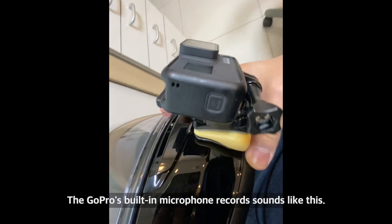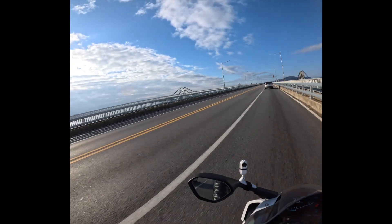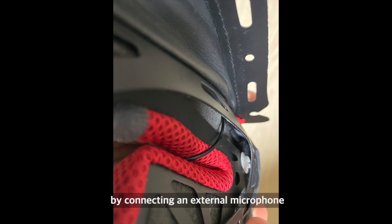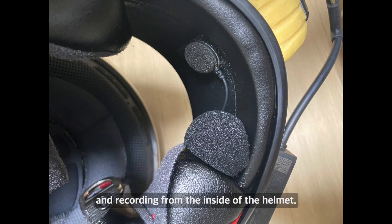The GoPro's built-in microphone records sounds like this. On the other hand, you can get this by connecting an external microphone and recording from the side of the helmet.